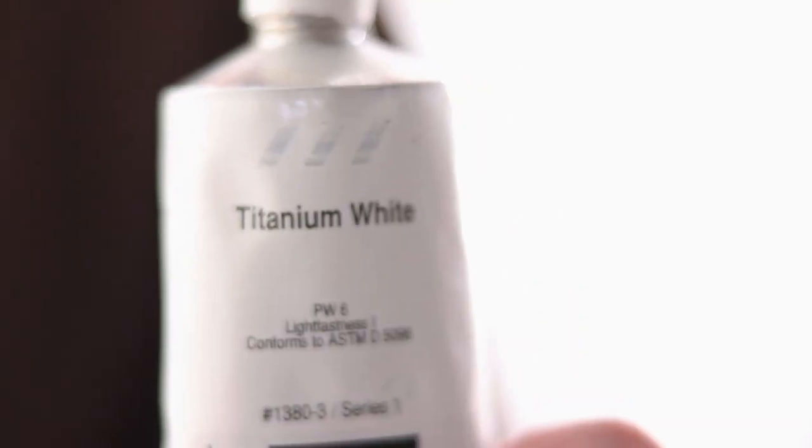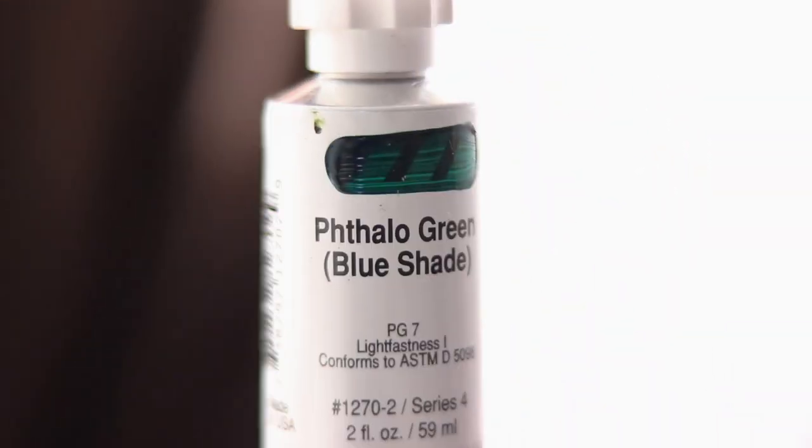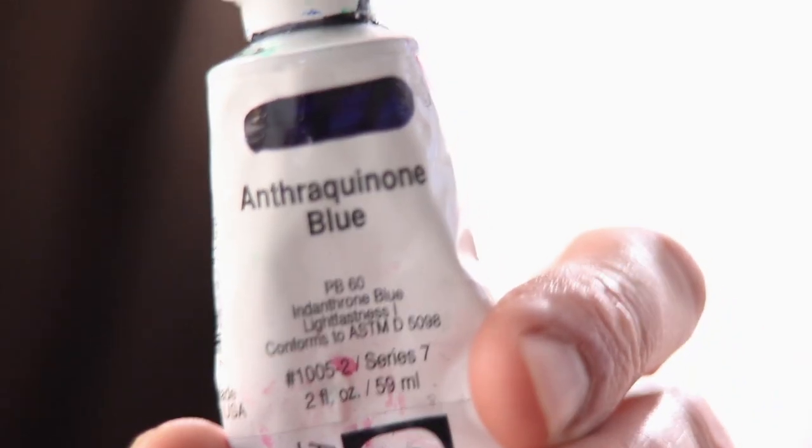Let's run through the colors: primary yellow, cadmium yellow pigment, titanium white, mars black, ultra green blue, phthalo green, quinn blue.